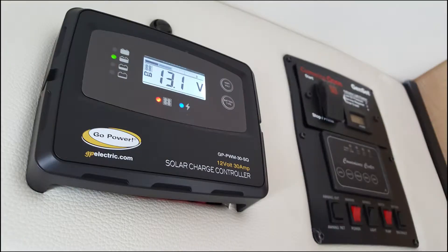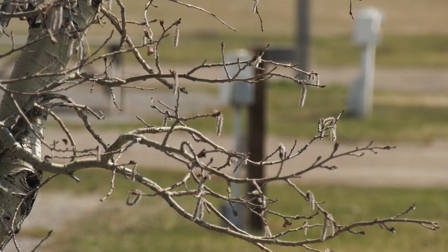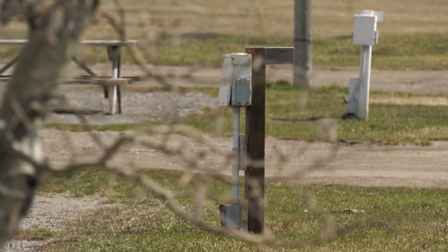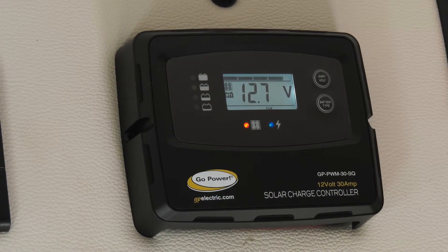Check that the voltage meter on your monitor panel reads more than 13 volts. See campsite staff if there is no breaker located on the campsite power pole, or if the voltage meter is not reading more than 13 volts.